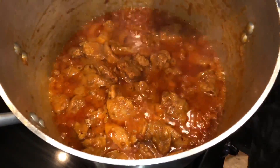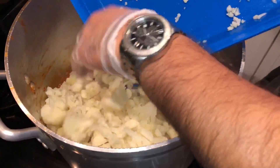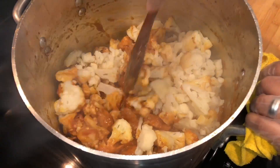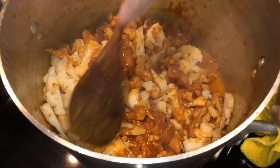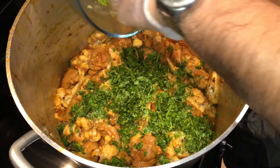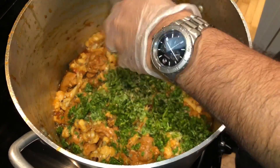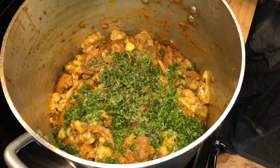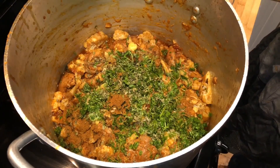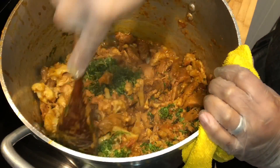Now we're going to put our par-boiled cauliflower in. Just sauté it, mix it side to side. I'm going to add the green masala now. Take dry methi, about one pinch, squeeze it in and mix it in. And half a tablespoon of garam masala — a little bit more. Now very gently mix it all in and let it sit.